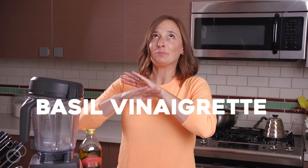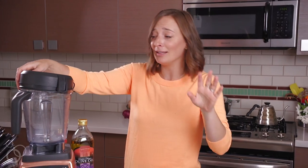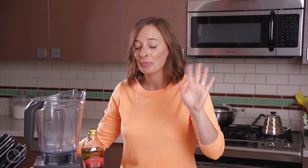Hey guys, it's Gabi from What's Gabi Cooking, and today we're making basil vinaigrette. This is one of my favorite recipes because it's a multi-use sauce — you can use it for just about everything: salads, pasta, meat, fish, you name it.